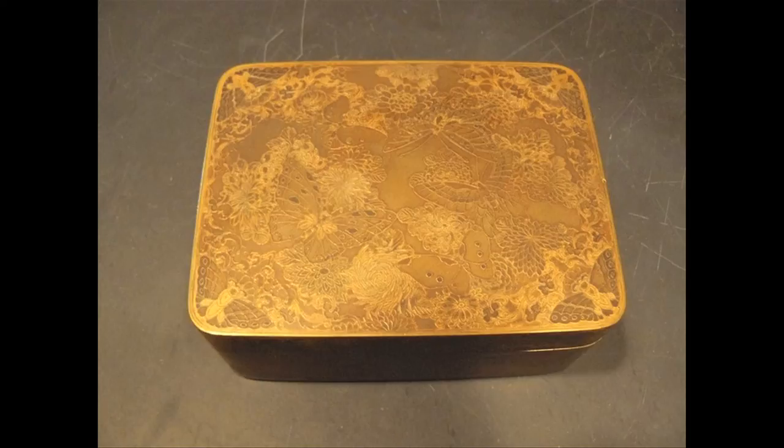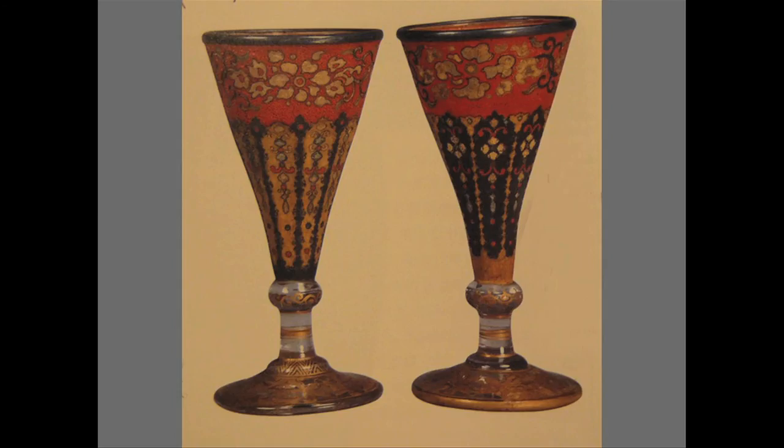Takeuchi first exhibited his cloisonné on glass at Nagoya in 1878, and he then showed a pair of footed cloisonné on glass cups, now in the Tokyo National Museum, at the 1881 second domestic exposition. The pair employ opaque enamels over the glass among the wires, rather than the transparent or translucent enamels that later masters used to better aesthetic advantage. No other examples of his work on glass are known. Takeuchi had been one of the most prolific early makers of cloisonné on ceramic, and the overwhelming majority of his extant work is porcelain substrate cloisonné. His extensive experience making ceramic cloisonné must have been critical in helping him solve the related problems encountered working on glass.